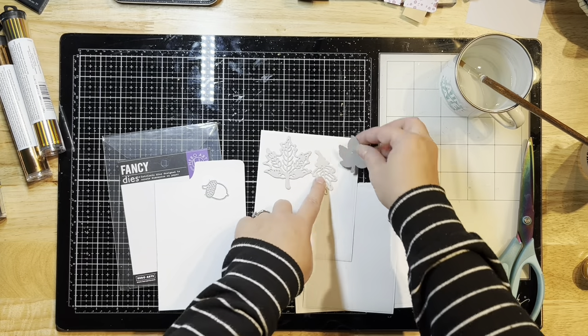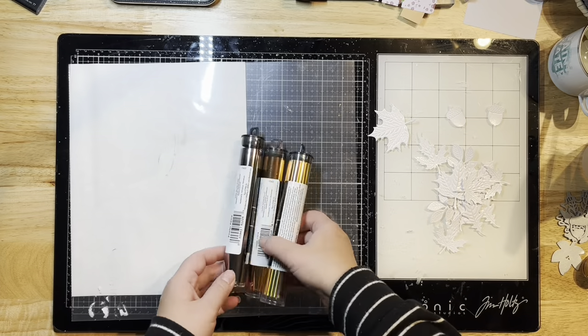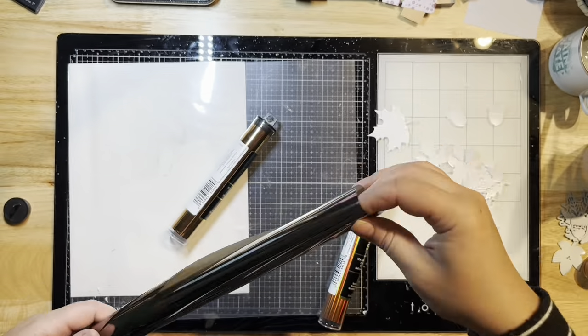I'm pulling out some of these little Hero Arts leaf dies and running those through my manual die cutting machine. Then I'm pulling out three different colored foils today.